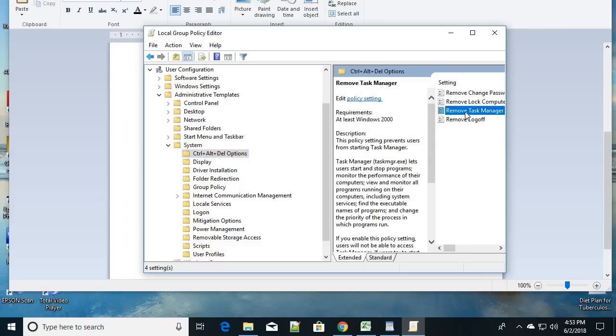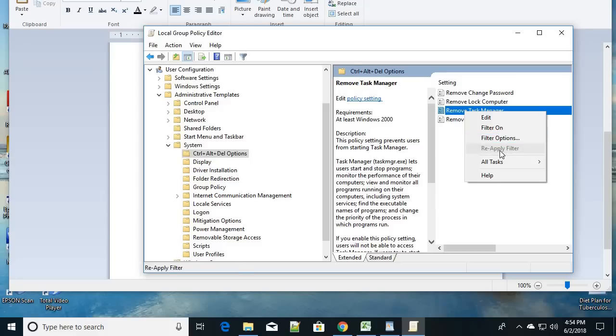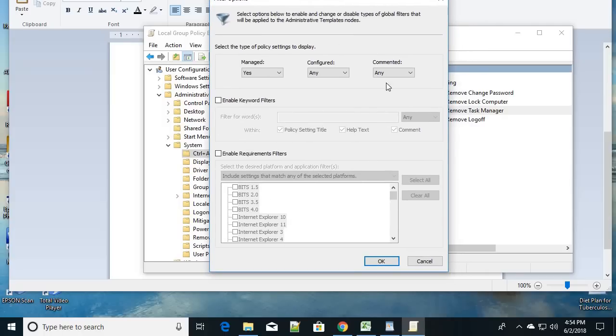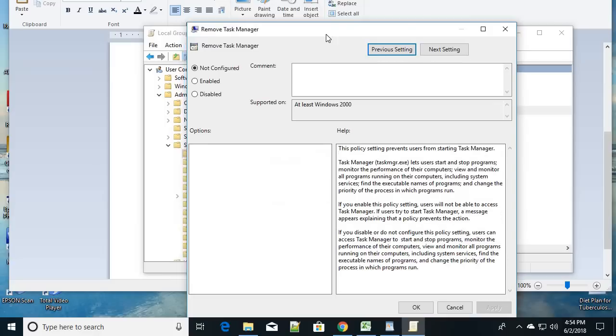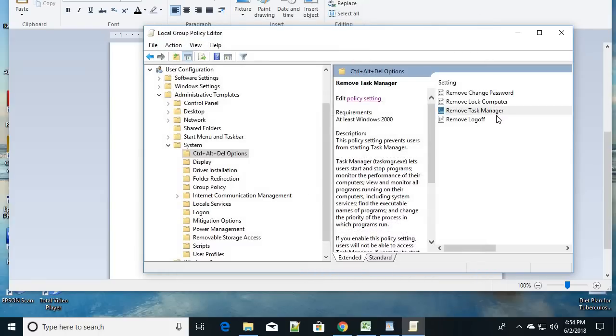Once you click on Ctrl+Alt+Delete options, you will see Task Manager listed. Right-click on it and click on the policy setting option. Here you will see an Enable option — select Enable, then click Apply, and then click OK. This will enable the Task Manager.